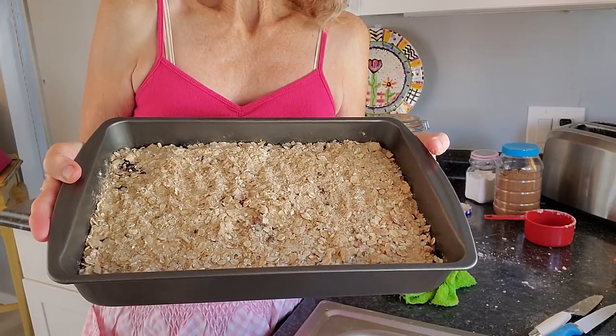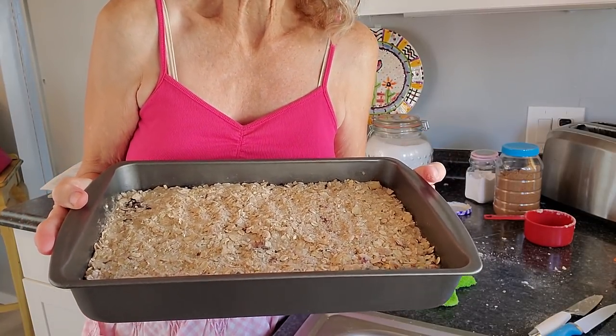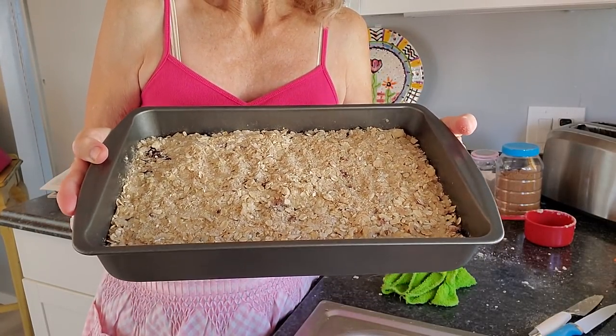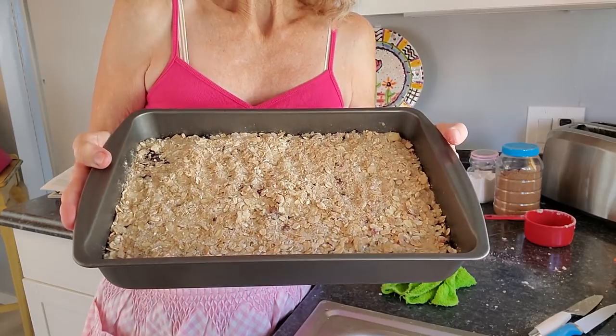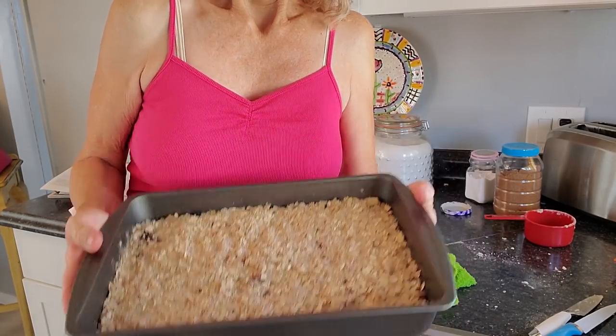I promise y'all — unless the world comes to an end, and I hope I see all of y'all in heaven — but unless that happens, I'm going to show you this when it comes out. It should be nice and brown on top, and I always have to get a bite even if it's hot.